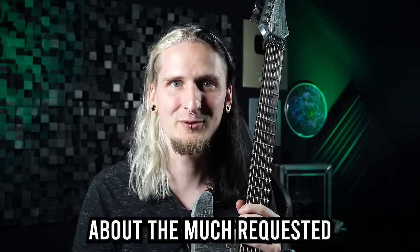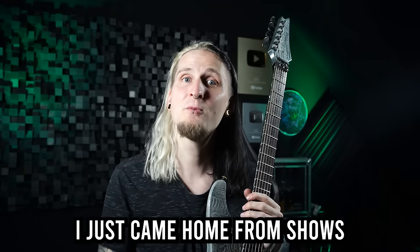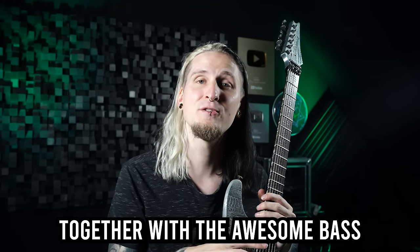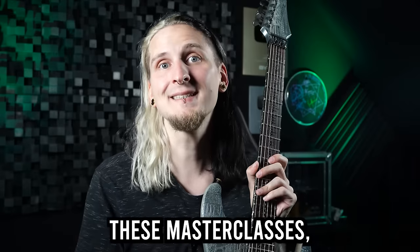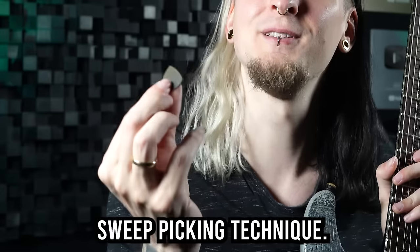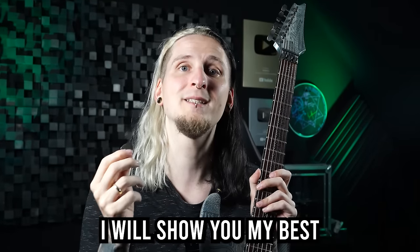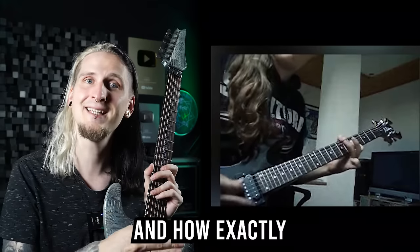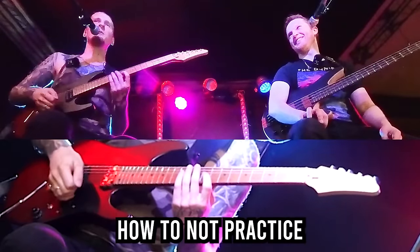Let's finally talk about the much requested topic of sweep picking. I just came home from shows and masterclasses together with the awesome bass virtuoso Charles, who you probably know from YouTube. In one of these masterclasses he asked me about my sweep picking technique, so in the following clip I will show you my best sweep picking exercises and how exactly I went from absolute beginner to pro when it comes to this playing style.